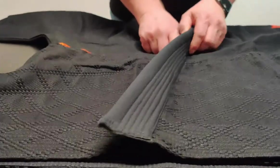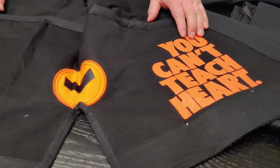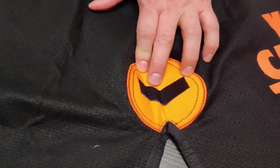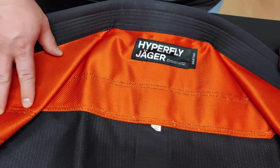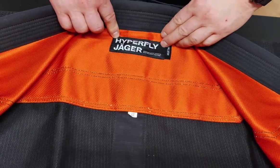Let's open up the jacket and see how it looks inside. Nice orange hot print you can't teach. Orange reinforcement with the icon logo on it, and a smooth fabric around the neck and shoulders with a super nice Hyperfly Jäger woven patch.